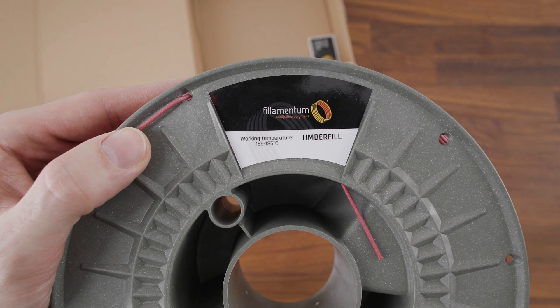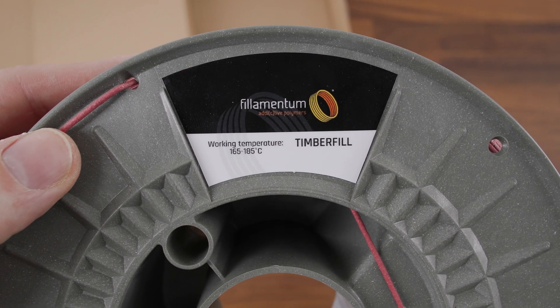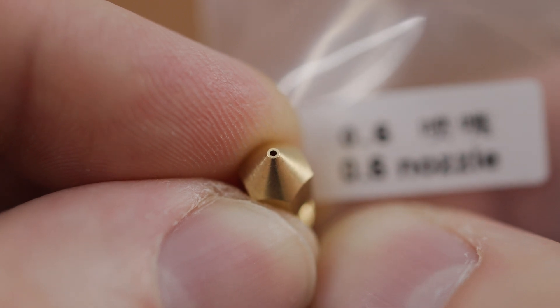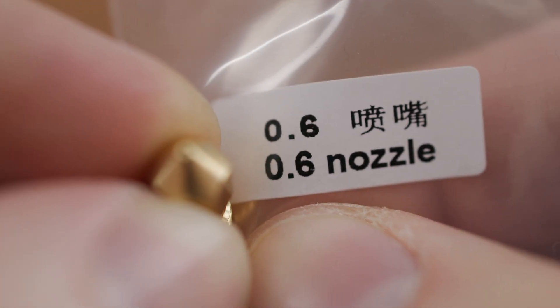The filament is printed at temperatures between 165 and 185 degrees. A nozzle of at least 0.5mm should be used for printing. I used a 0.6mm nozzle.